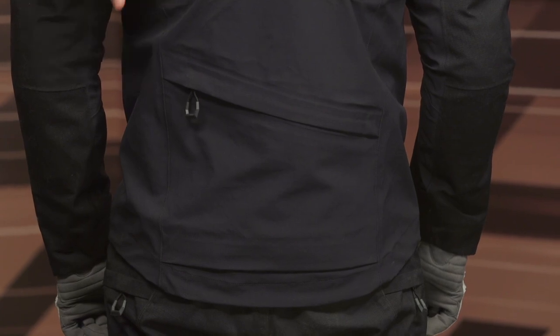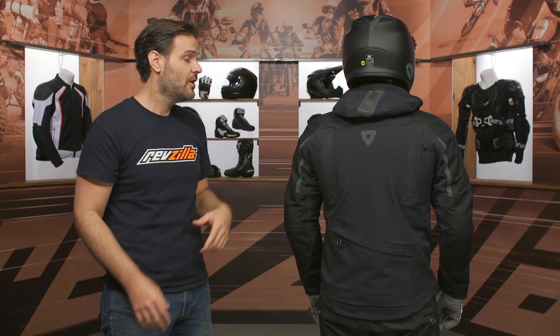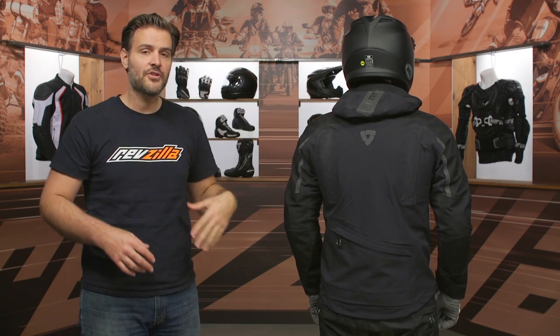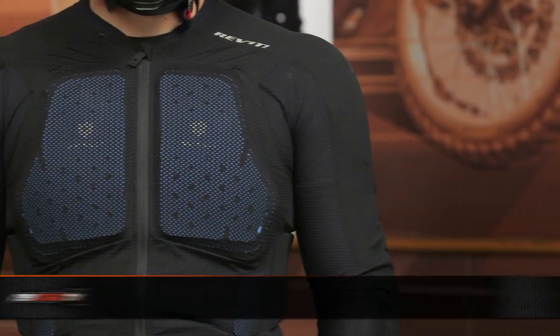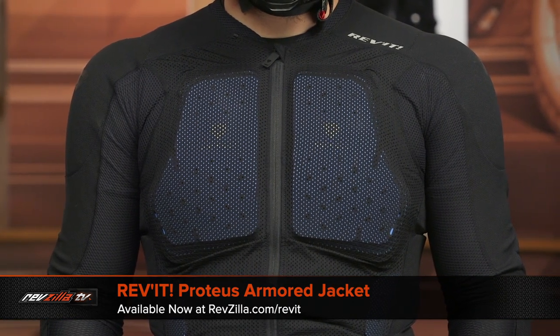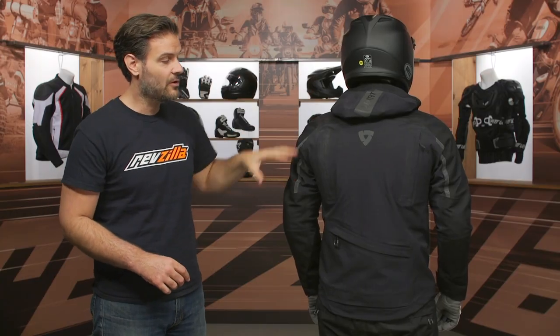Pat is wearing a back protector, but it's not included in the Element jacket. The Element jacket does not include a pocket for a back protector — it does include armor at the elbows and shoulders, but if you're looking for a back protector you have to wear a standalone unit. Pat is actually wearing the full armor Proteus rig from Revit, with the elbow and shoulder armor removed from the jacket, wearing it as a standalone full armor setup.